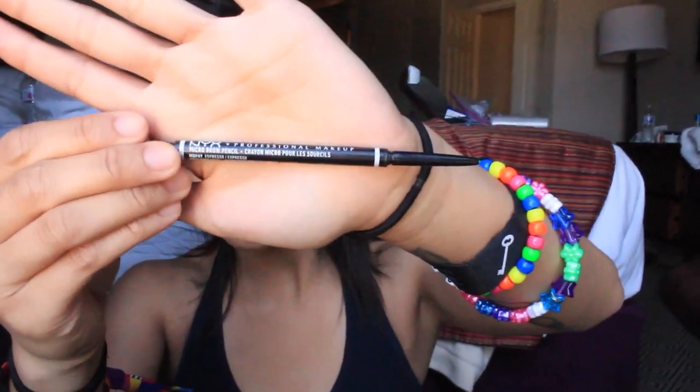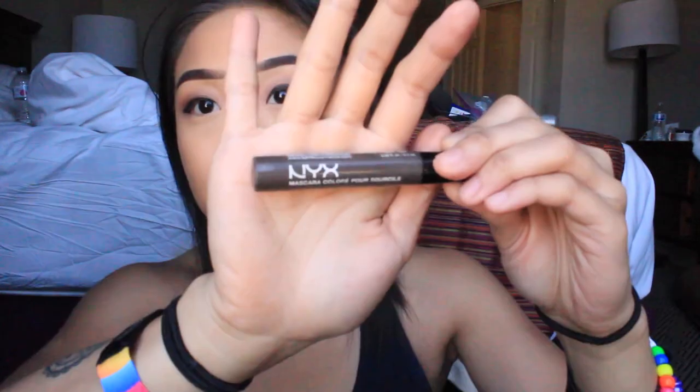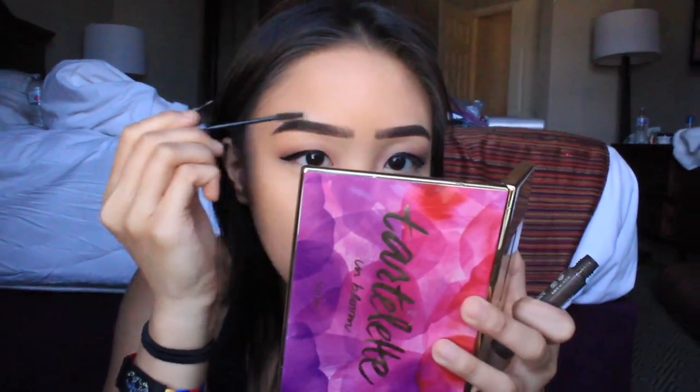Then I just powder my face with the CoverGirl — I believe it's called the Healthy Vitalist Powder, or Vitalist Healthy Powder. And then I just do my eyebrows. I might make a separate video all about my eyebrows because I use different types of products — like the brow pencil, then powder, then a brow mascara. I use a lot of products for my eyebrows. Then I just contour my face with the Tarte Bronzer. I do my nose, forehead, and jawline.